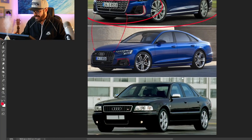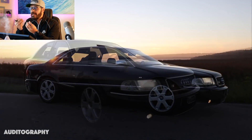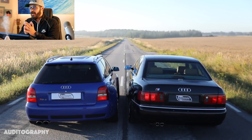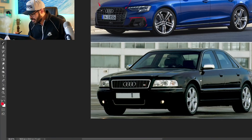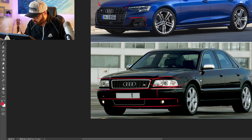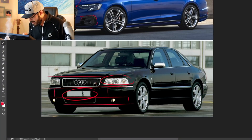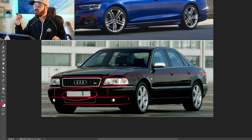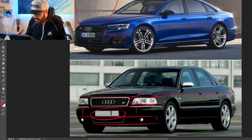Looking at the first generation S8, which I think is the most beautiful because of its simplicity — it looks powerful, it knows what it is without shouting about it. It's subtle and discreet, yet underneath you have the 340 horsepower engine and 4WD. Looking at the front end, everything is in line — the headlights are in line with the grille, and the lower part is also in line with all the graphics down there. We have a traditional bumper with a license plate area, a sharp shoulder line into the corner of the headlight. It's elegant, beautiful, and most of all, stately.